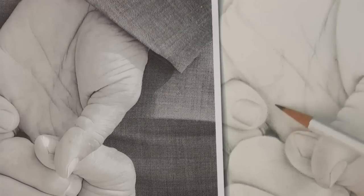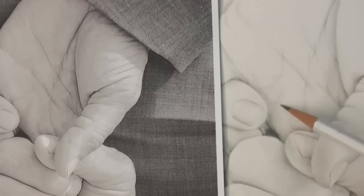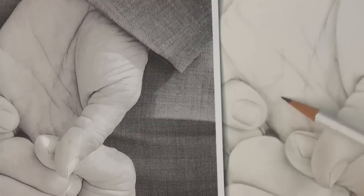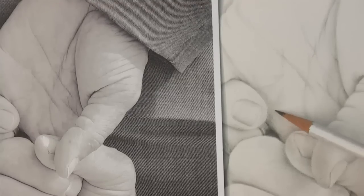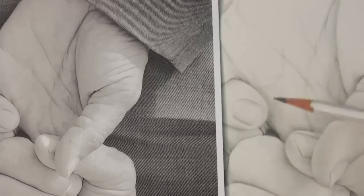We're practicing on these hands, and yet it's going to really — if we continue thinking about these things that help us come up with the similarity in the character, we're going to be able to do that with a face.